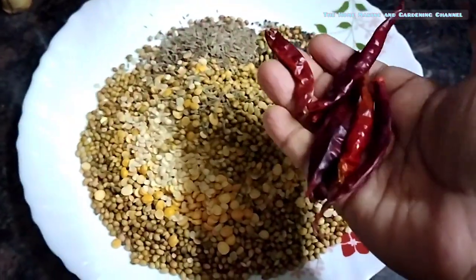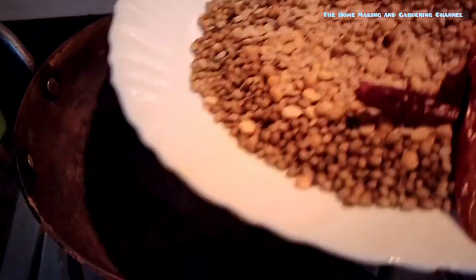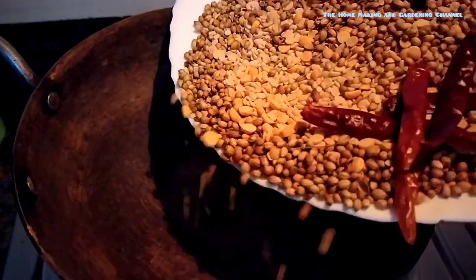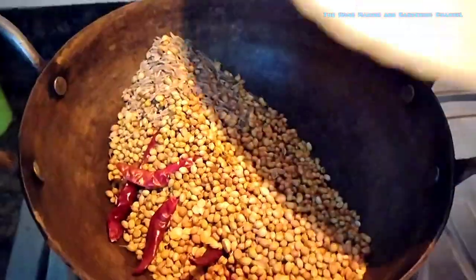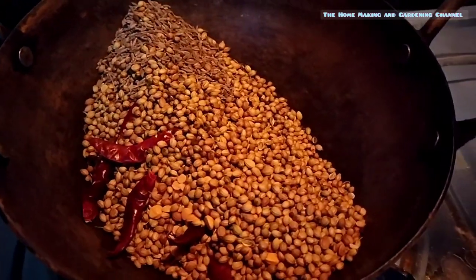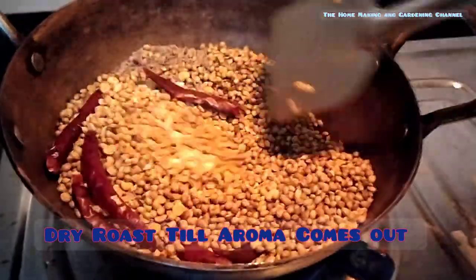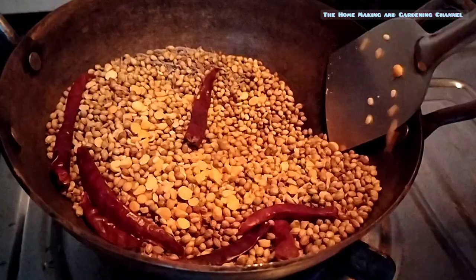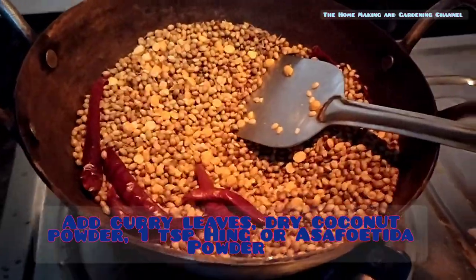Adding to it red chillies — as per your taste, I have taken 5 to 6. Now I am dry roasting all the masalas in an iron karai. Dry roast till the color of the masalas changes a bit and a wonderful aroma is released.